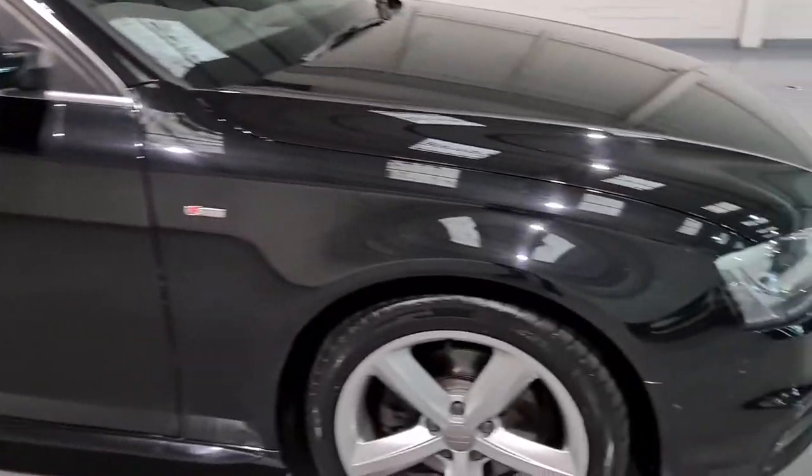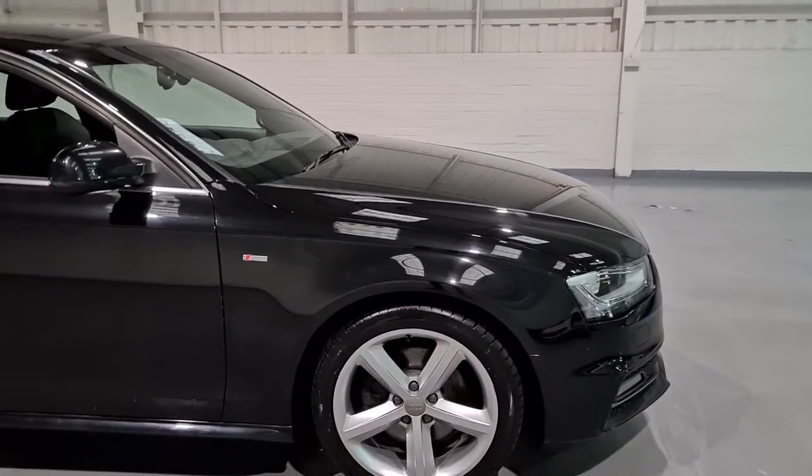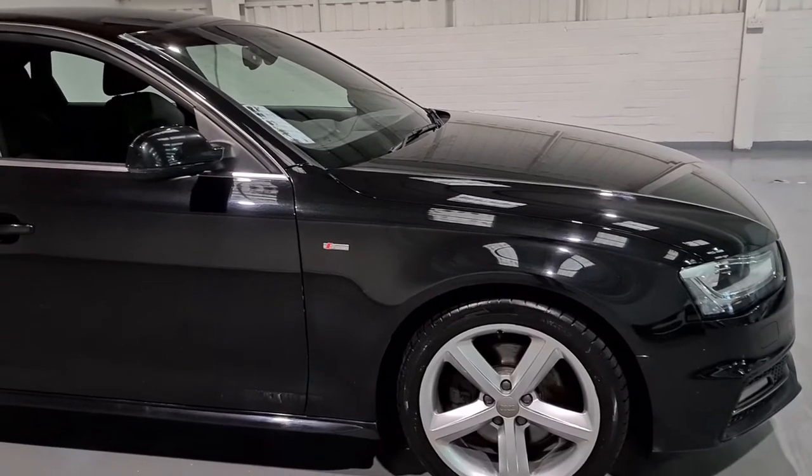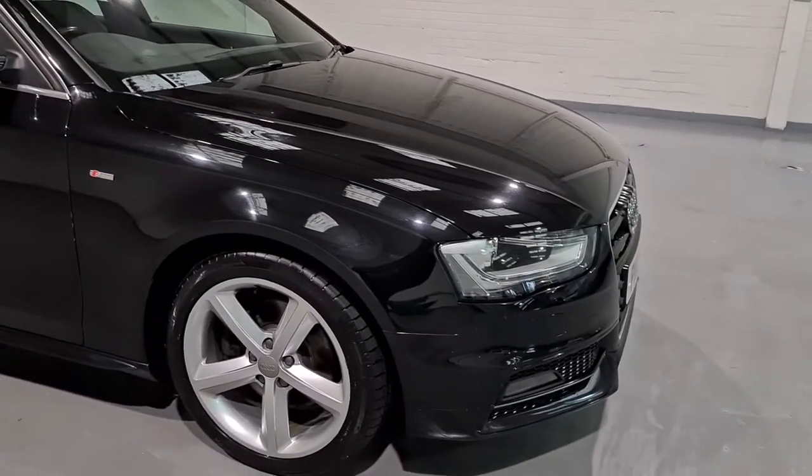So what we'll do is we'll show you around, talk you through a bit of that spec and show you the interior, exterior, under the bonnet. If you've got any questions feel free to get in contact with us for any more information or check out our website where there should be plenty.